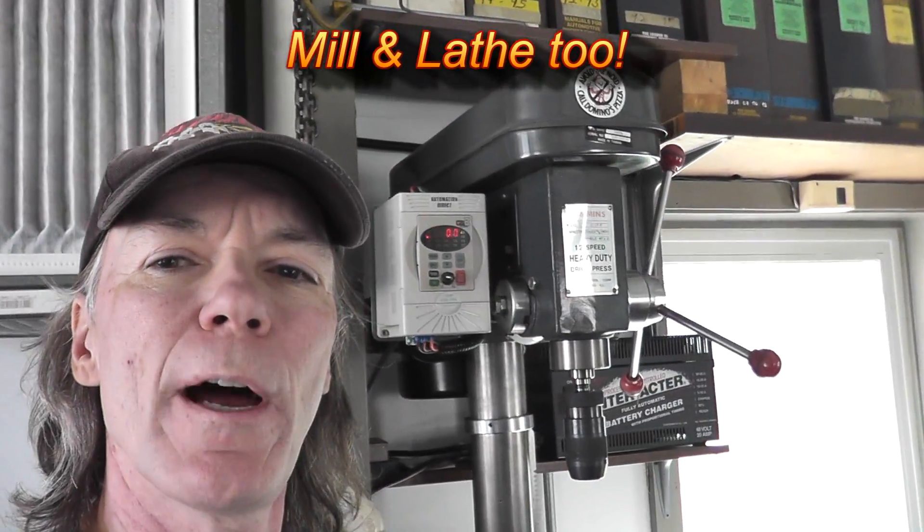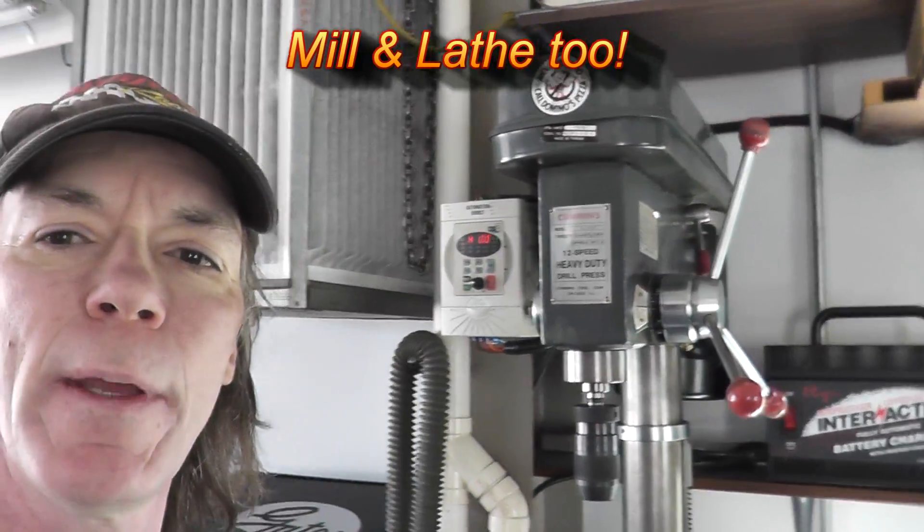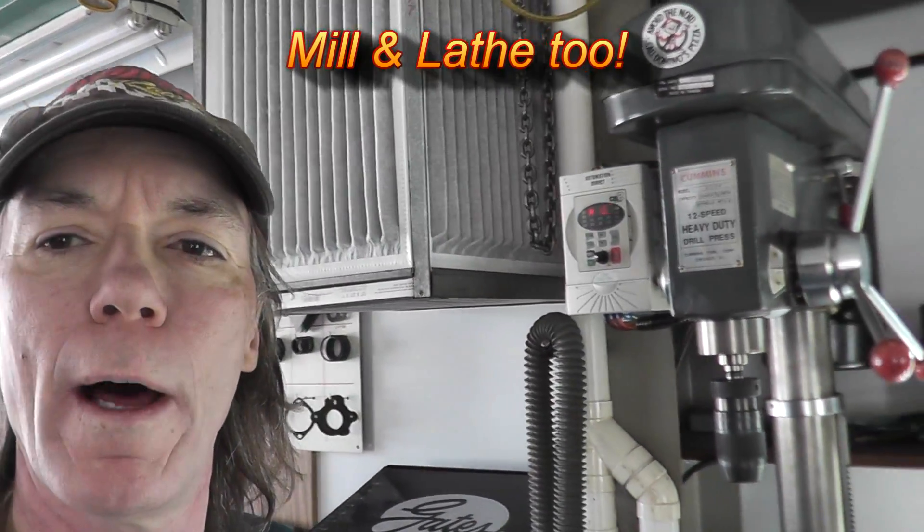Hello everyone. Today I'd like to show you how to make your drill press variable speed, and some neat little other touches too, for not a whole lot of money.